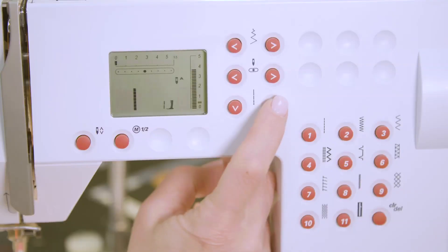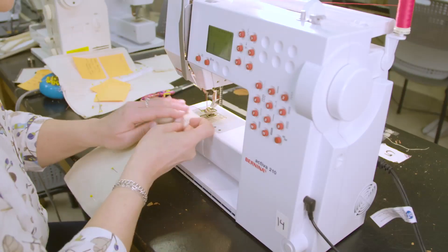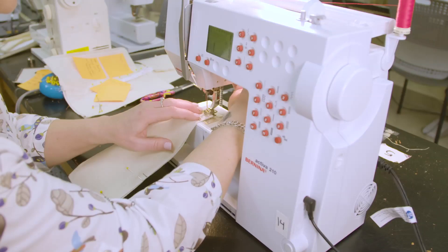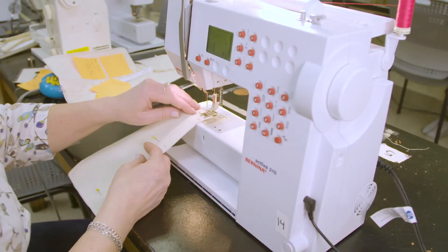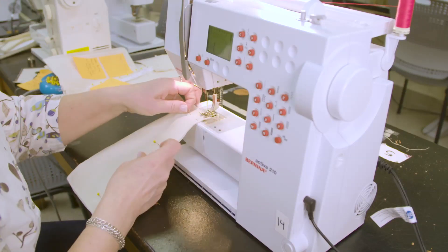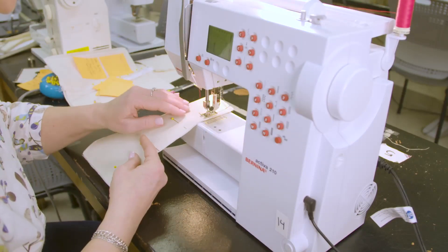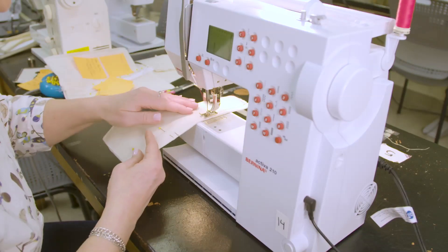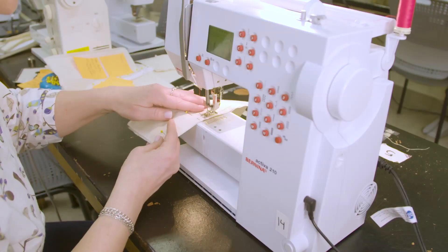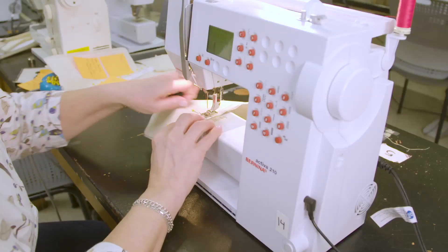Begin by setting your stitch to a long basting stitch. On the 210, this will be a five. Sew your two pieces of fabric together at one half inch seam allowance. When you've sewn to the mark indicating the location of the bottom stop, change your stitch length to a two and a half or three, back stitch, and then continue to close the seam at one half inch seam allowance. Remember to back stitch at the end of the seam.